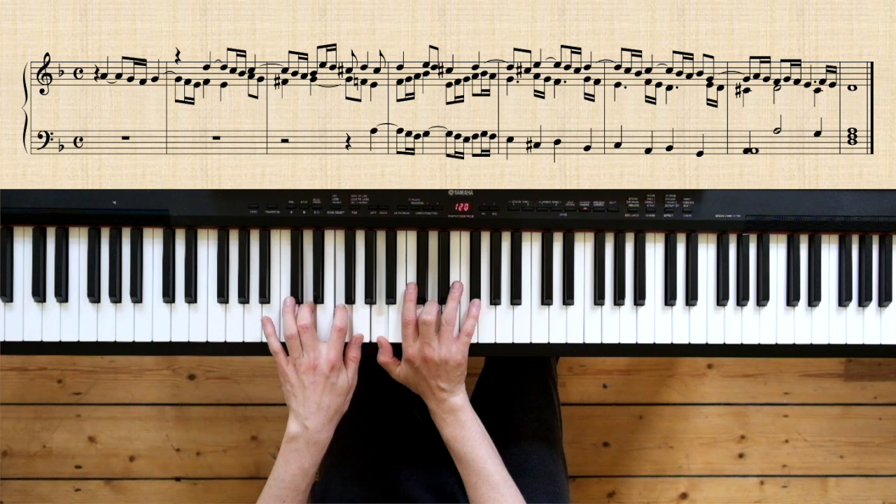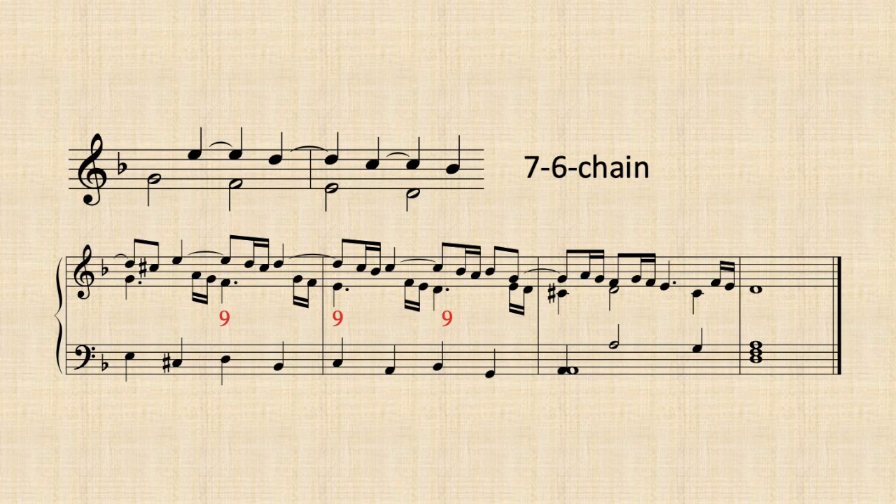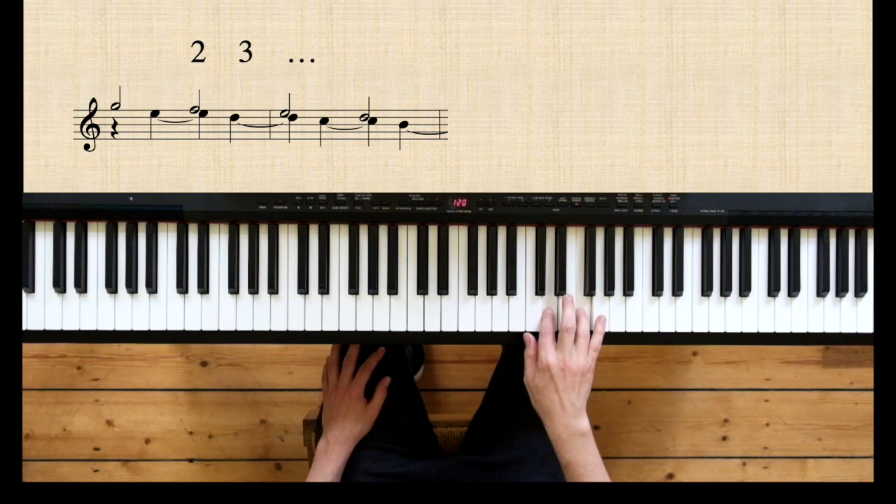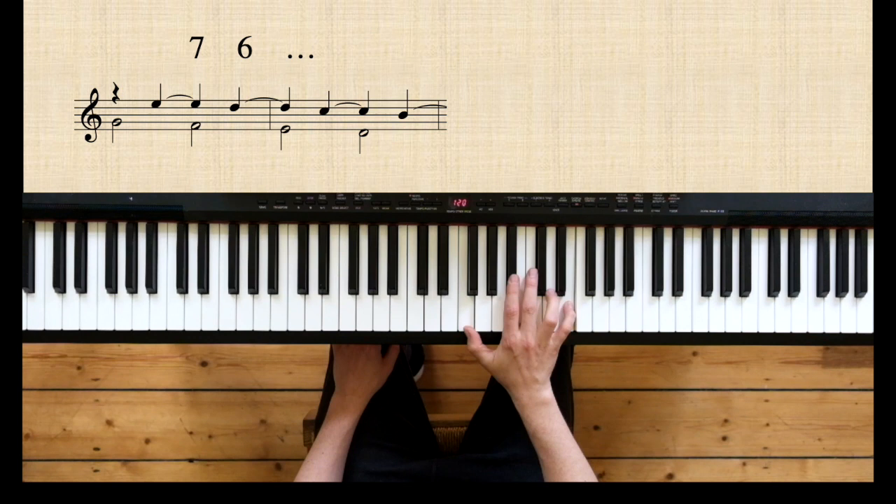This example also demonstrates that the 2-3 chain could appear as a 7-6 chain, which doesn't change much, as the 7-6 chain is just an inversion of the 2-3 chain. So this one is actually the same as that one, but the 7-6 version is definitely more comfortable for keyboard diminutions.